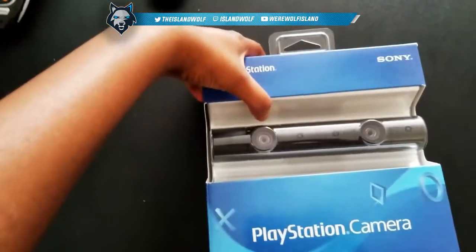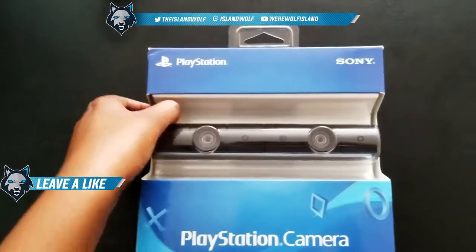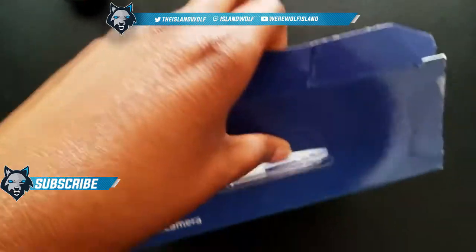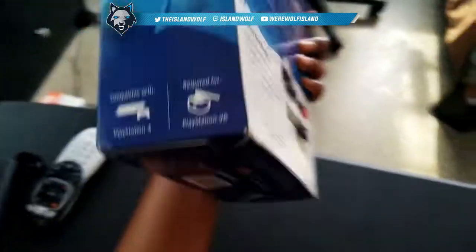My boyfriend got me the PlayStation 4 camera so I could live stream with it. We're gonna do a little unboxing and open it up. First off, I should probably show you the box — it's not too impressive.